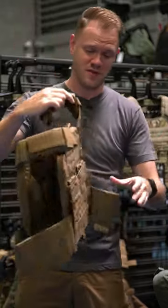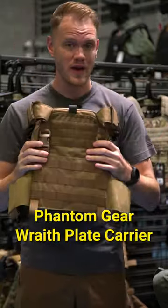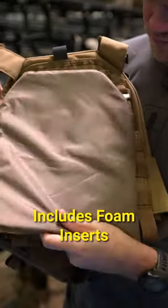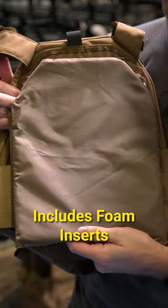Finding a plate carrier for under 100 bucks is easier than you think. This is the Phantom Gear Wraith plate carrier. It comes with foam inserts, and it actually fits real-sized plates, which is huge.